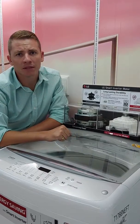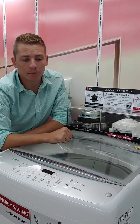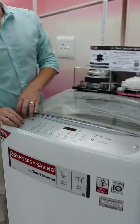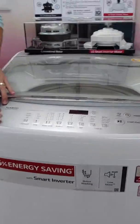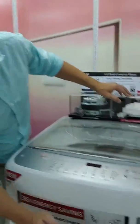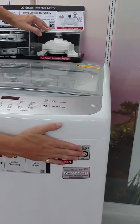On the top it's diamond glass — very important especially in a top loader, safety tempered glass. We have a nice touch panel over here, and because we have the LG smart inverter motor, we give you a 10-year warranty, and as always we slap the badge on there.